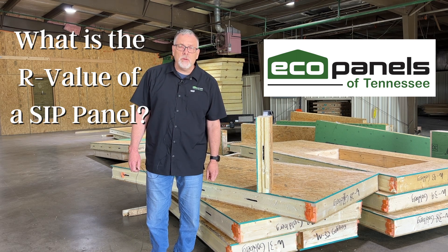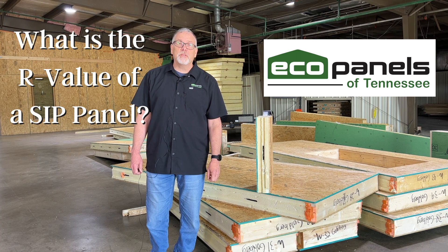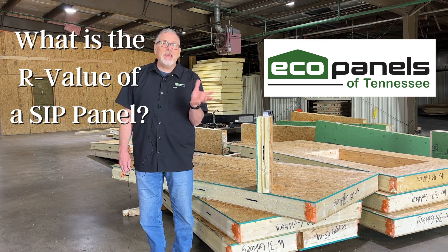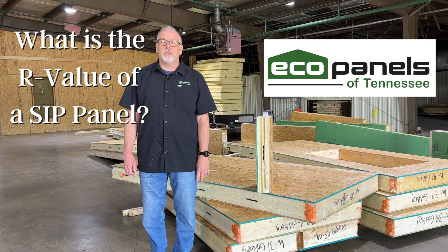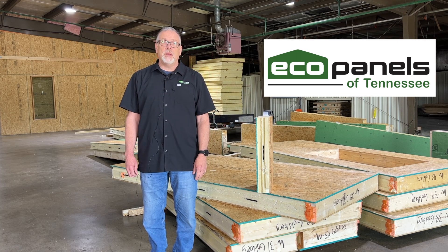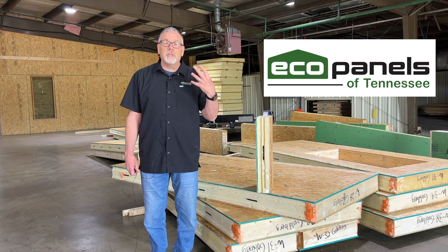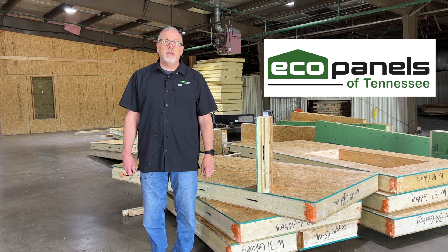What is the R-value of a SIP panel? I'm Rob Clutter with Eco Panels of Tennessee. I can't speak for all SIP panels in the world — there are different thicknesses and different ways of making a SIP panel — but what I can tell you about is the R-value of our SIP panels that we produce at Eco Panels of Tennessee.